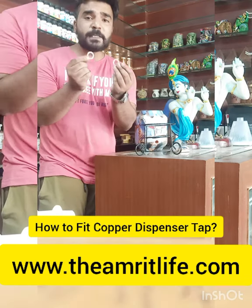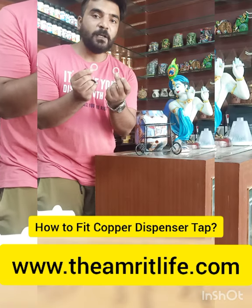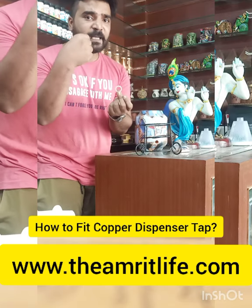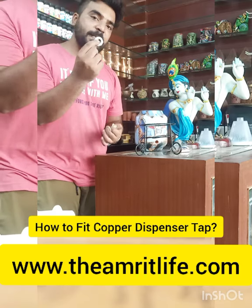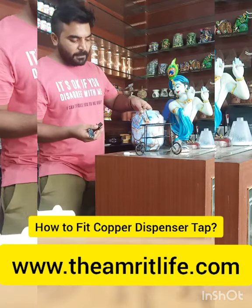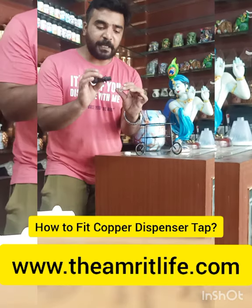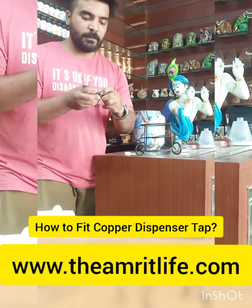You will find the hole in the dispenser. Put the tap through the hole in the center inside. You have to align it equally in the middle, then fit it in place.